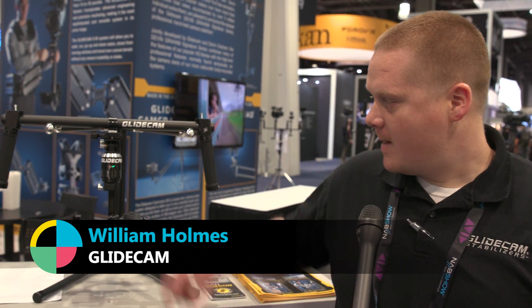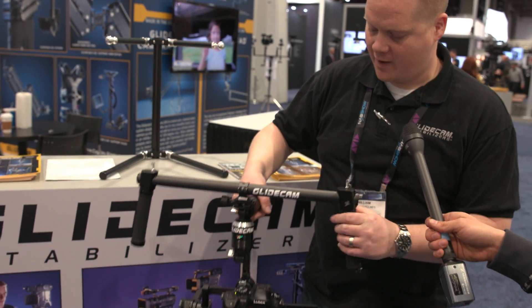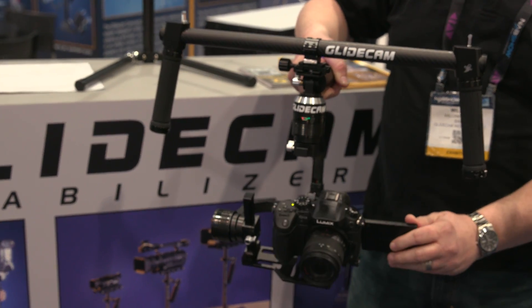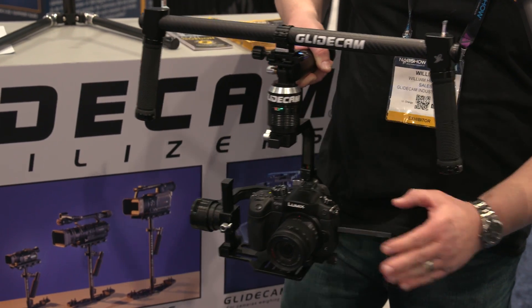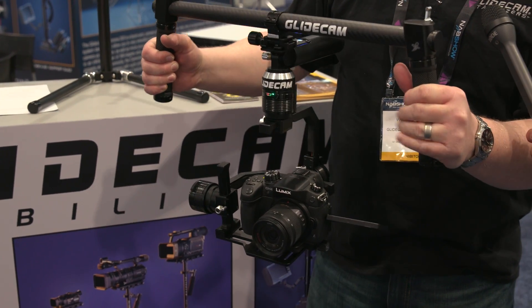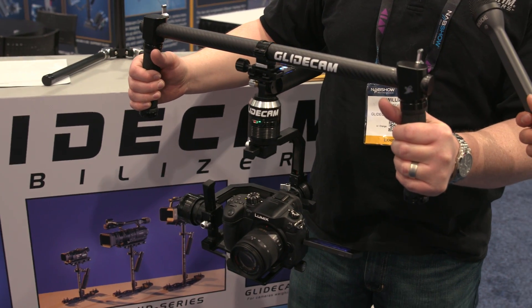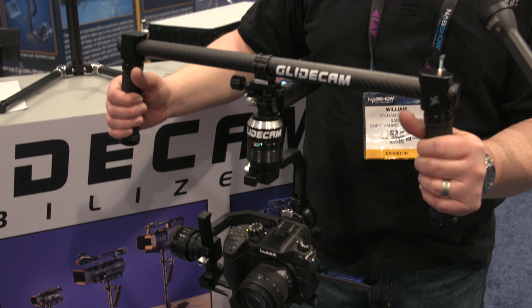This is our new Glidecam brushless-style gimbal. This is in the final prototype stage. It's going to be for 5-pound cameras, mostly for DSLRs. It works like a lot of the Ronins and Movis out there, same type of style. It's going to be made and assembled in the U.S., so it's not an import. The price point is going to be $1,799, and we're going to be pre-selling to dealers, probably shipping this summer.